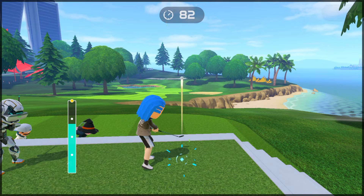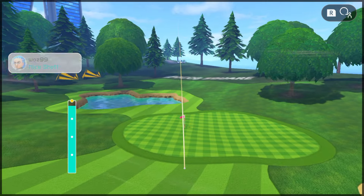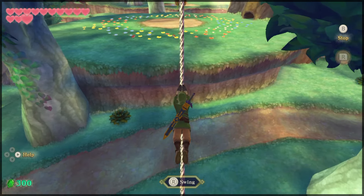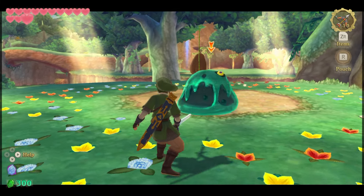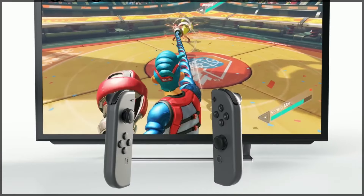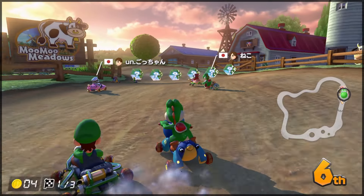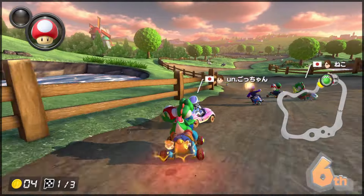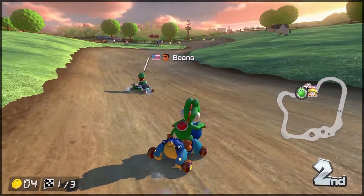There's no doubt that a good controller is fully capable of elevating what may have been an okay or average game into an amazing experience. Whilst on the other hand, a poor controller is fully capable of ruining what would have otherwise been an amazing game. It's fair to say that overall, Nintendo has some pretty amazing controllers, but they're by no means perfect. Which is why today's video is going to focus on the worst feature from every Nintendo controller.